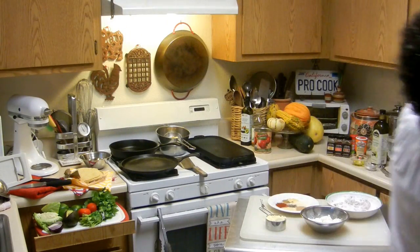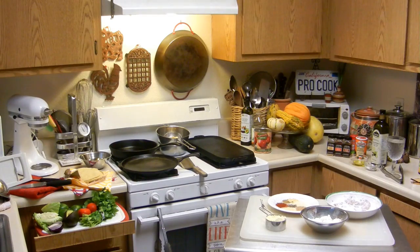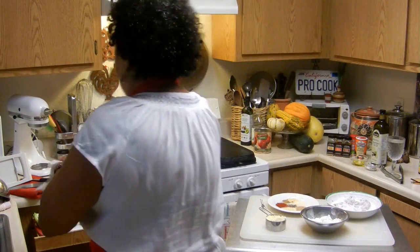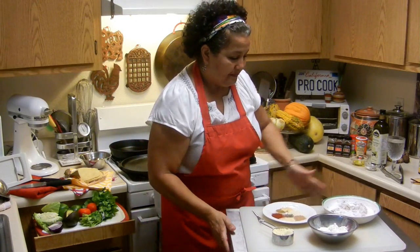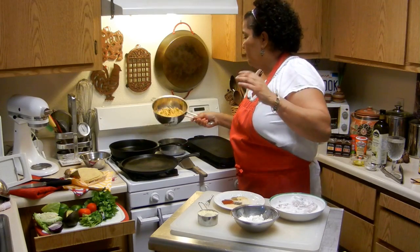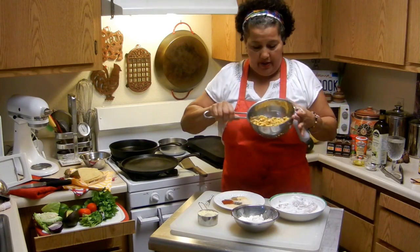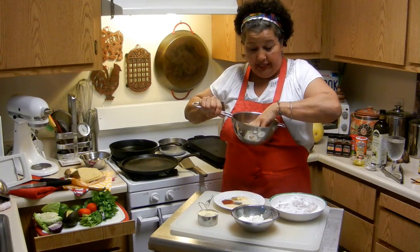Alrighty. I've got some paper towels over here — they should be over there, but I only have a limited amount of space. While the fish is marinating, I found something in a store: it's a corn that's already been charred, and all I have to do is reheat it.